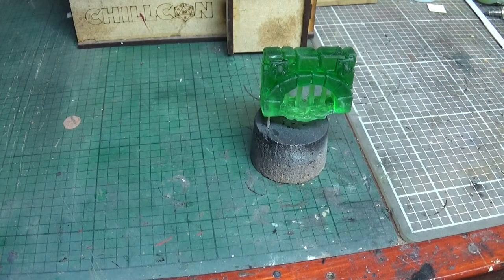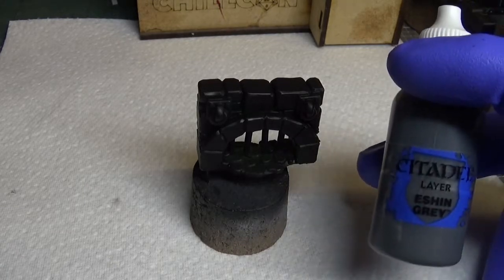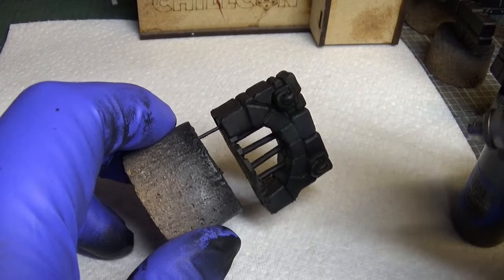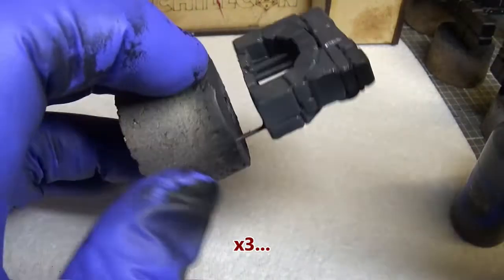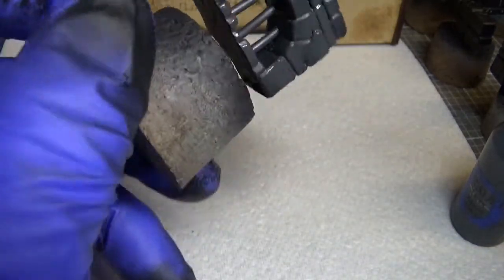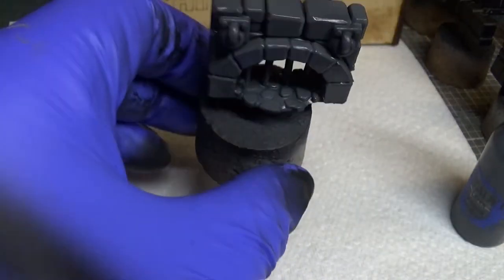Right guys, first I've primed it black and I've gone with a bit of Eshin Grey for the airbrush. Nothing too complex here, just a nice coat. There we go, I think we're done. Let that dry and we'll come back with some colors to pick up a few bricks.